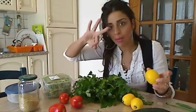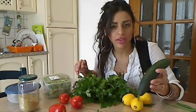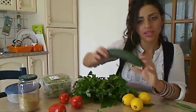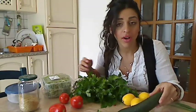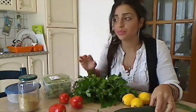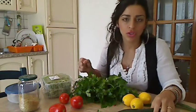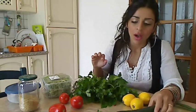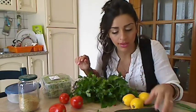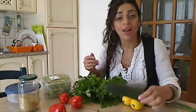In English: I need three lemons — tre limoni. I need one cucumber. Make sure that the cucumber you find is smaller than this, because in the Arab world the cucumbers are really, really small and yummy, but here in Europe I couldn't find them. Make sure you choose the smallest one. Per il cetriolo, provate a scegliere il cetriolo più piccolo che potete, perché nel mondo arabo abbiamo dei cetrioli molto piccoli, molto fini, molto buoni. Però qui in Europa non ho trovato più piccolo di questo — scegliete il cetriolo più piccolo.